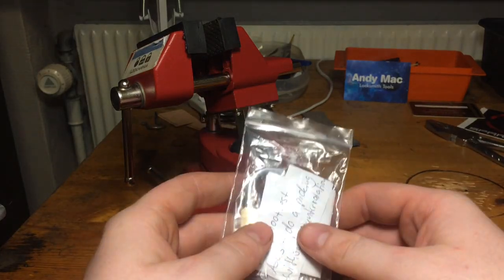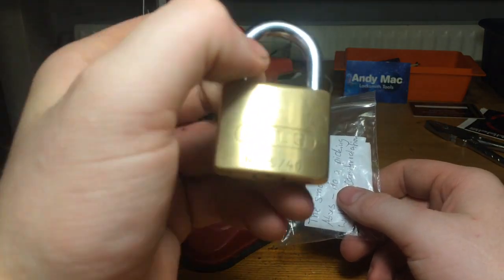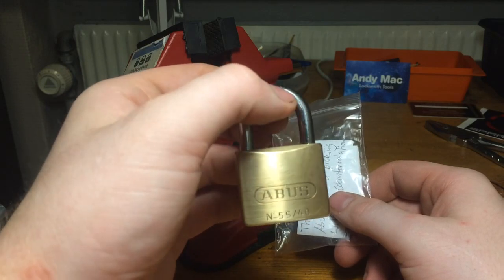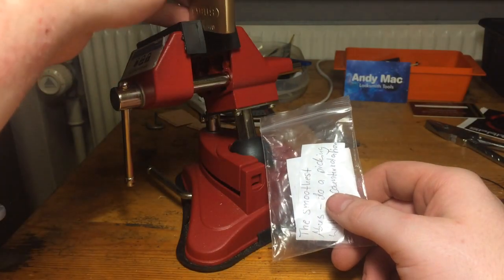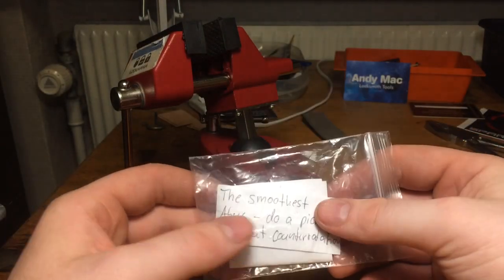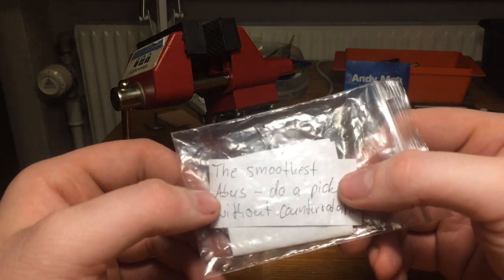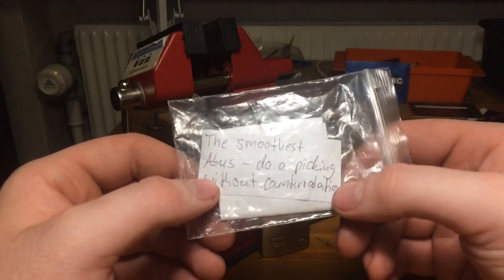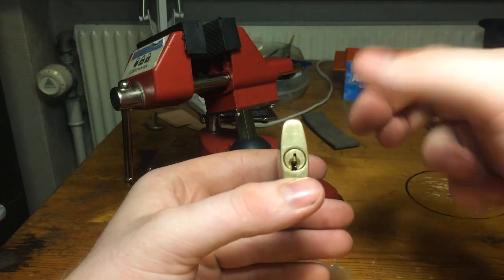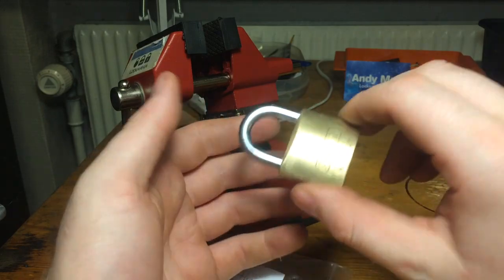Hey guys! Today I will give my try on this 55-40 and what I have decided to do is to pick it as a challenge lock. I will send it out as a challenge lock. It is a stock lock. This is what I got from Potty314 — the smoothest Avis do a picking without counter-rotation. That means I have to pick this. It's my idea to send it out as a form of a challenge lock throughout the community, as a stock lock challenge.